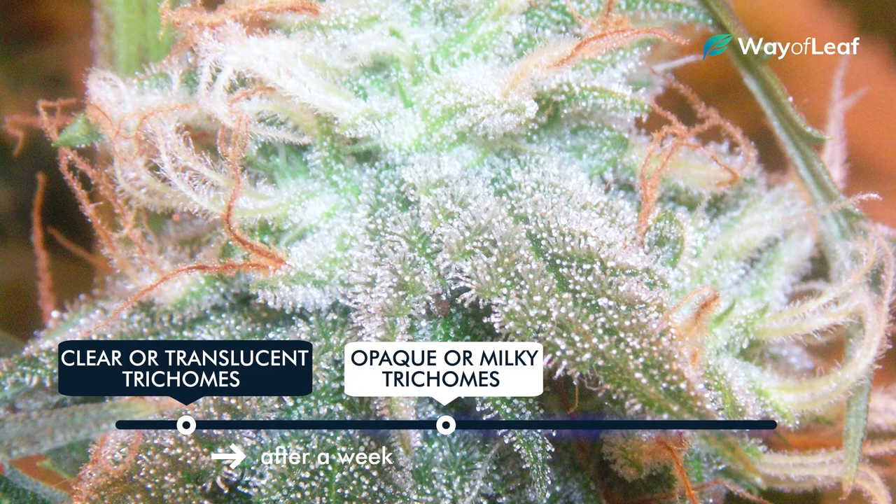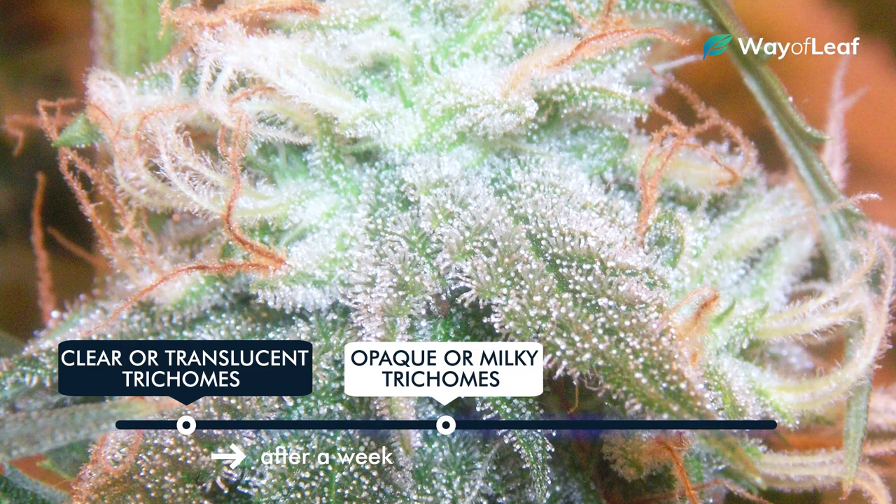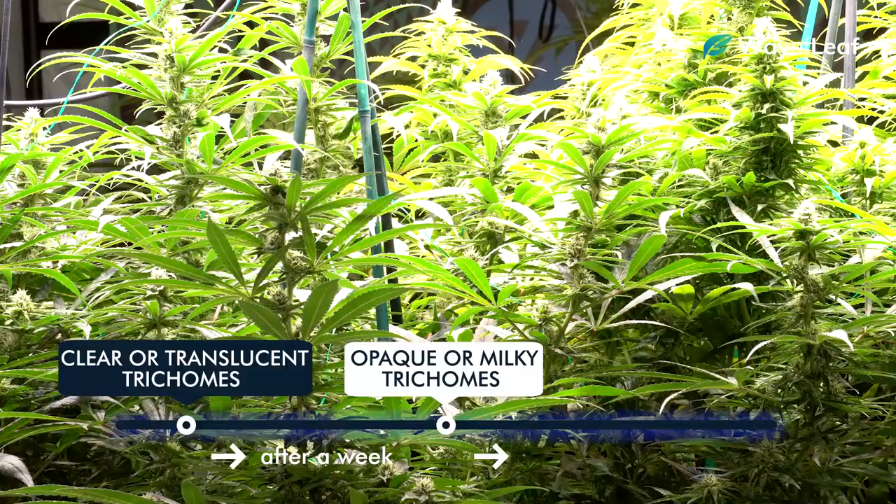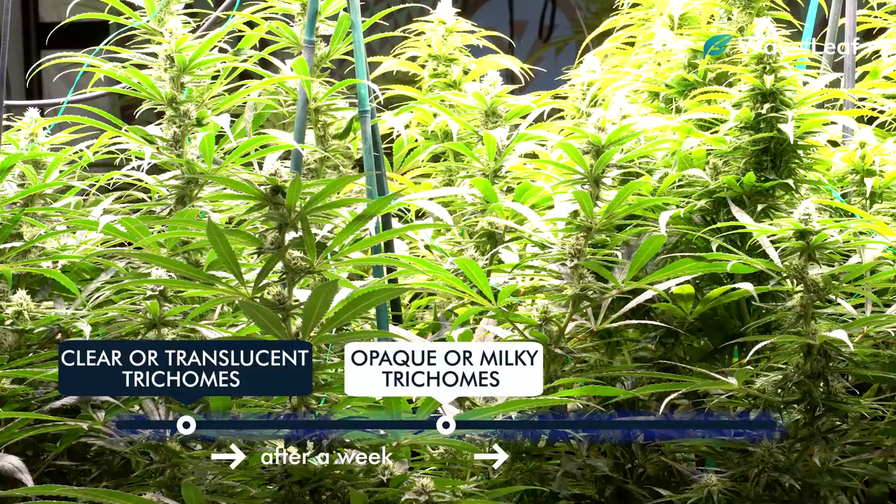Be sure to monitor daily and observe day-to-day changes. After another week or so, you'll notice some of the milky trichomes will start to turn amber or gold. This is the indication you're looking for that tells you that the buds have reached peak maturity and are ready for harvest.